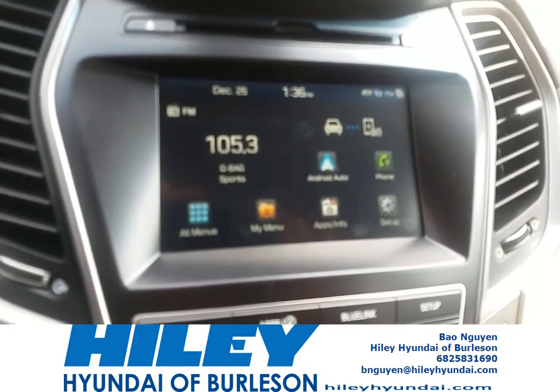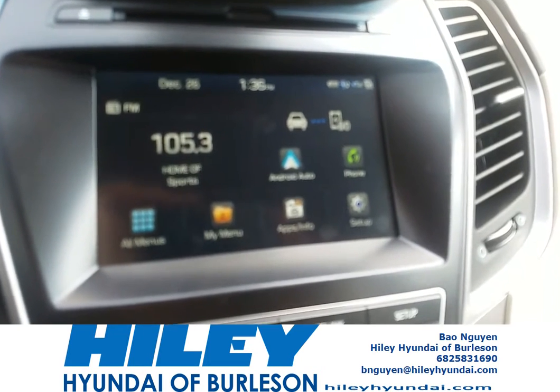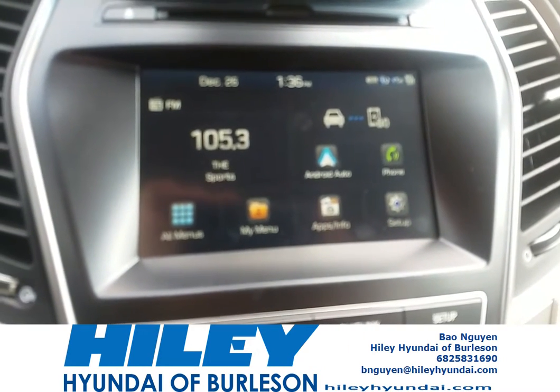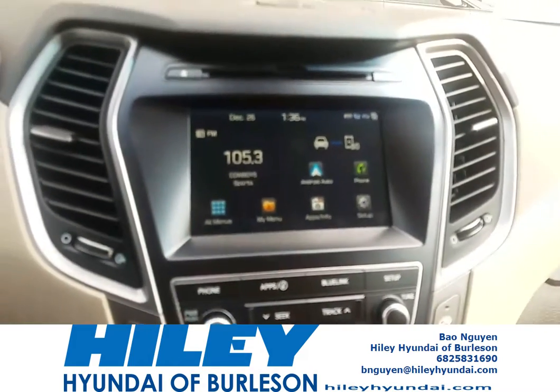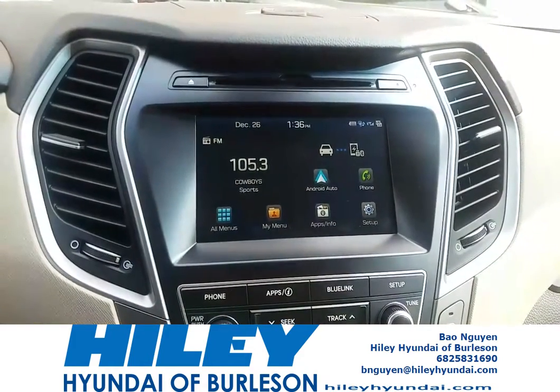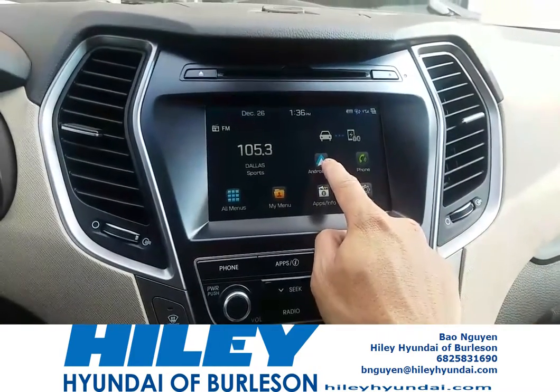Now, if you're an Apple user, you don't have to do anything additional. Apple CarPlay is built into all Apple devices, so all you have to do is get an Apple cord, hook it up to your car, and the Apple CarPlay app will appear right here where it says Android Auto.